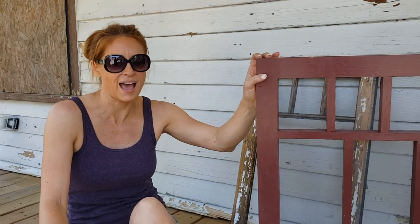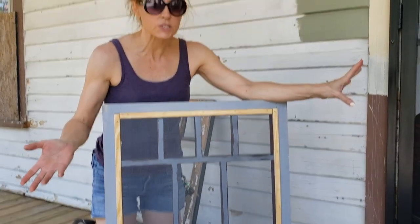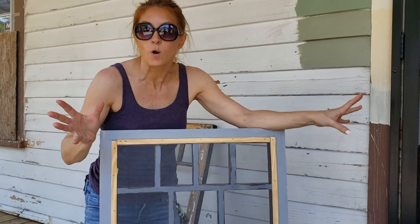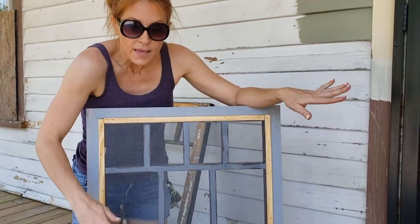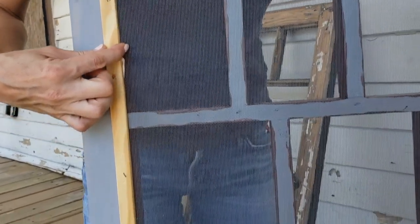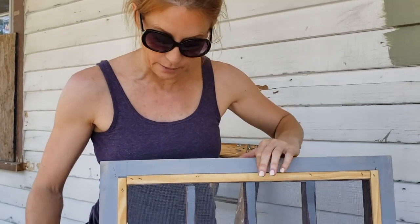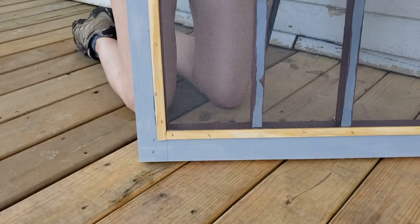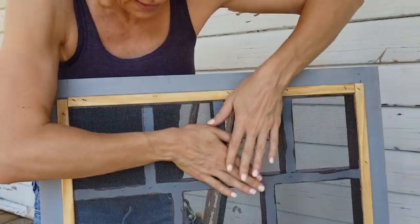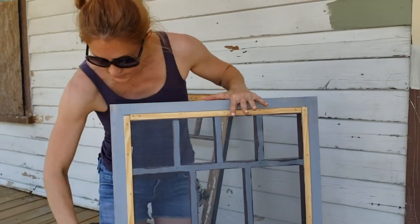All I did was build this frame in my wood shop. To make a screen, I went to a big box store, bought screen in a roll, unrolled it and laid it across. At the big box store you can buy this trim — it's like pine screen molding — in the bay with all the shapes and moldings. I cut these pieces to match, laid them on, stapled, pulled it tight, and made sure it was stretched. Then you take a razor knife and cut the excess.